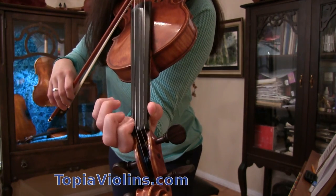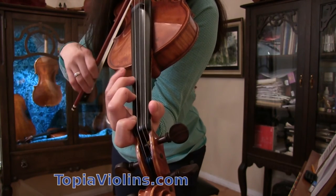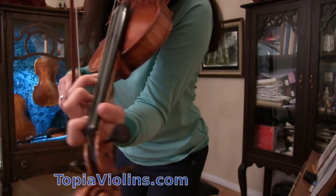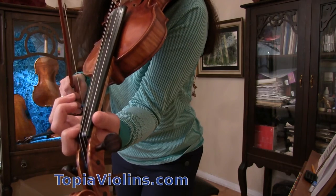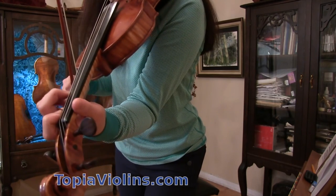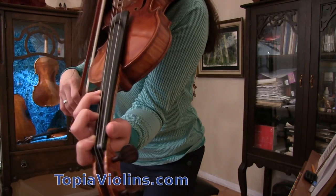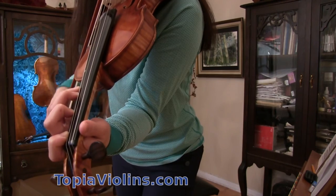Now we're moving on to E string: F, G, A, and B flat — same hand position as A string. First finger is placed close to the nut, second finger a little far away because it's a whole step, third also. However, third and pinky are right next to each other, because that is a half step — B flat.